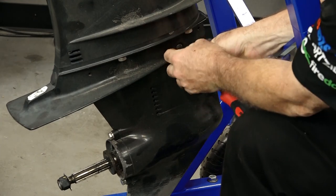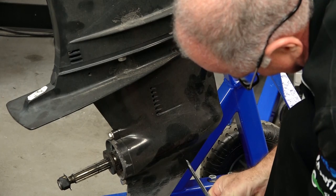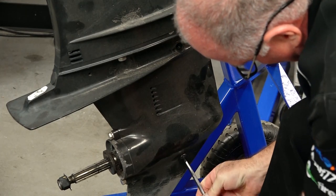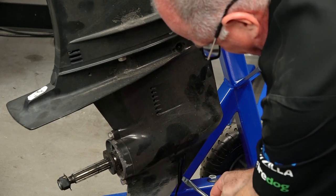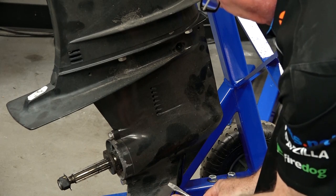Let's start by taking out the vent screw up top — that's just a flat blade screwdriver. Now that we've got it out, we just need to remove the one down low. One of the things you want to look for when you're draining out the fluid is it's going to give you a very clear picture as to what's going on inside this particular drive.